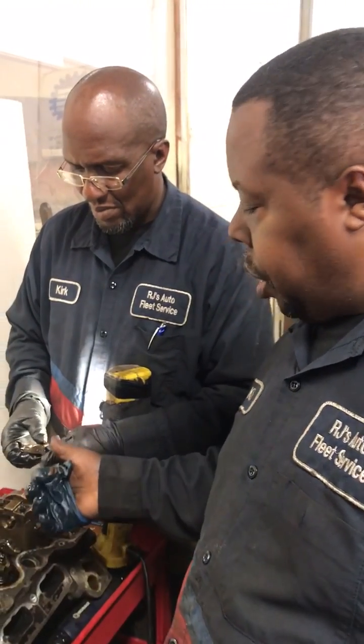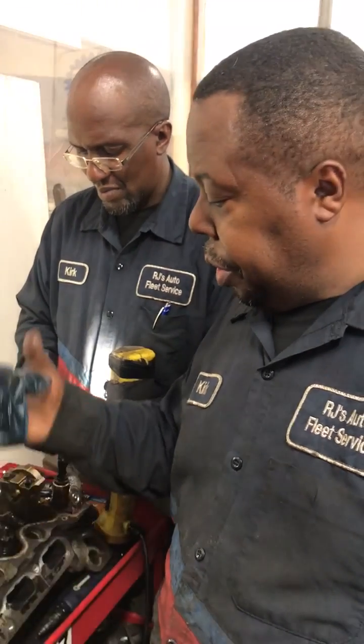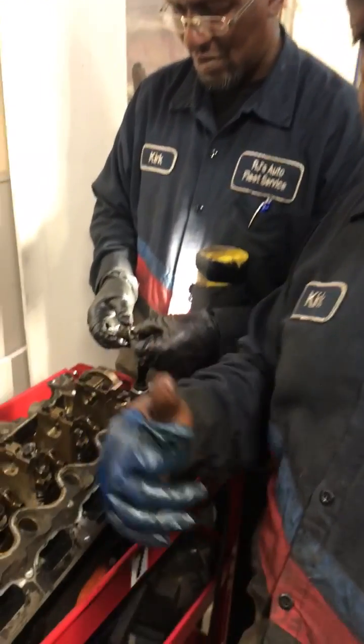We're going to continue checking the rockers, check every push rod, then come to the determination as to what's the best way forward for this customer. This is us doing it here at ATSC Fleet. Until next video.